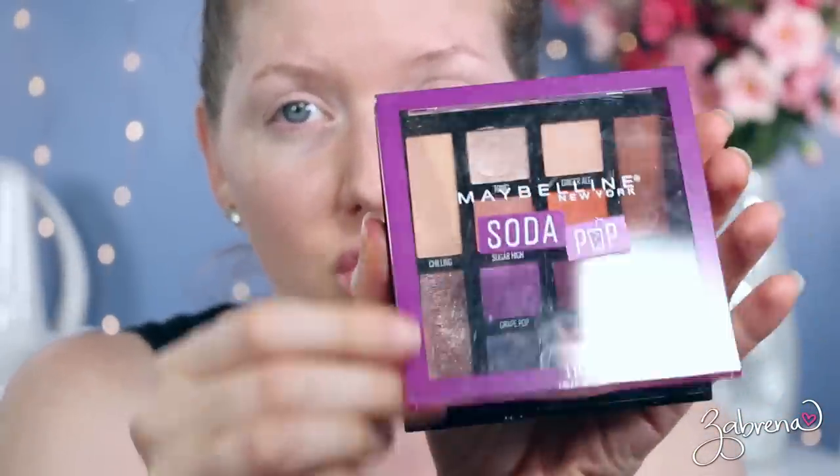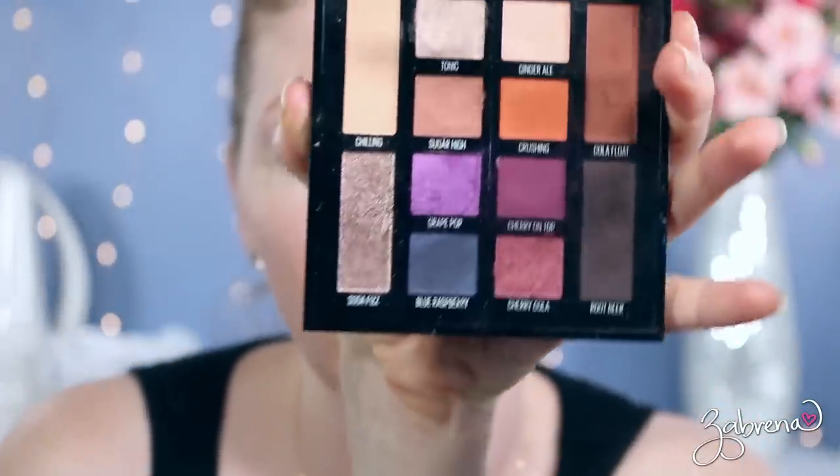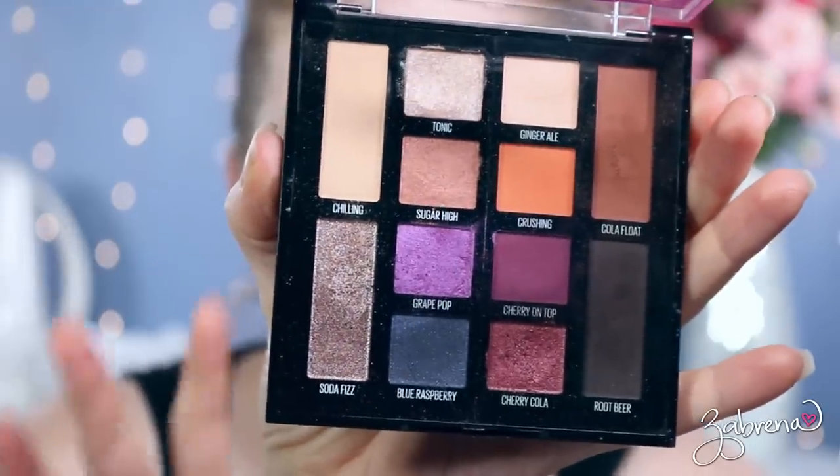Awesome, right? Makes you want to try it like right now! So pull out an eyeshadow palette and let's try this together. I am going to be using a very old favorite and that is the Maybelline Soda Pop palette, because I feel like there are some really beautiful shimmers in this palette that could recreate the kind of look that she created.